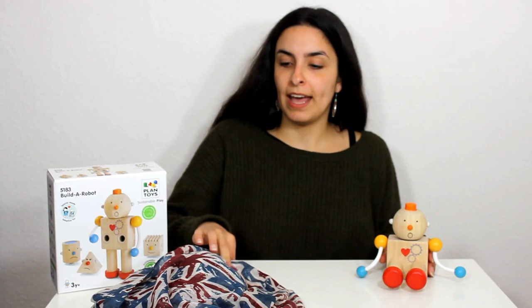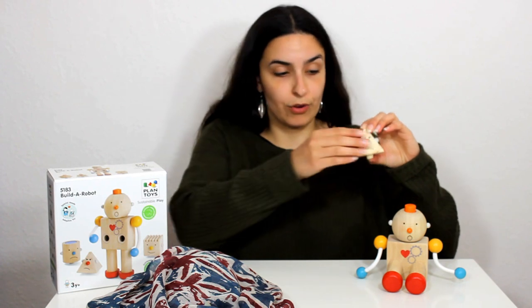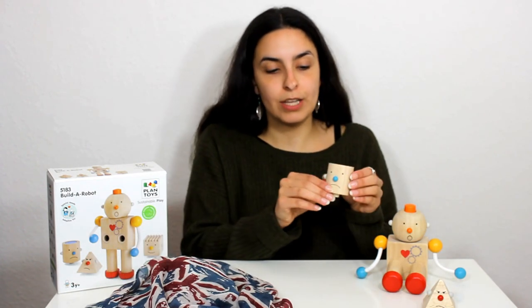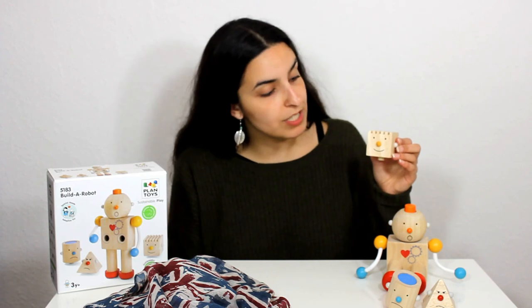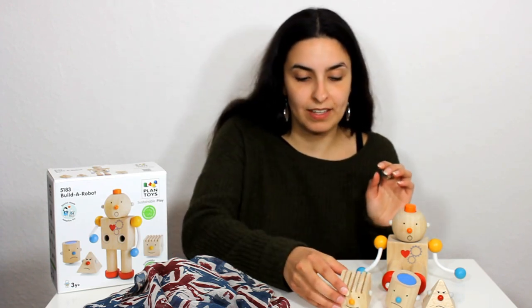I'm going to leave that in there. And we've got this head - can you remember what this is? This is angry. And we have another head which shows us that the robot is sad. Oh dear. And last of all we have the head that shows us that the robot is very happy. So that's how you can play with the robot. I hope you enjoyed it and see you soon.